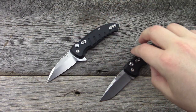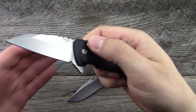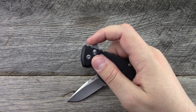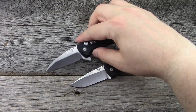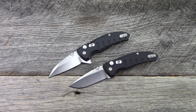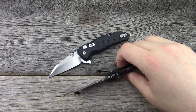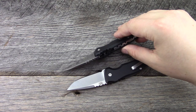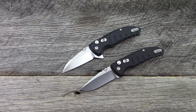We have the Micro Switch — obviously an automatic — and the Micro Flip, which is a manual flipper with a button lock or plunge lock as they call it. This one's done in a wharncliffe, this one in a drop point. The specs are pretty much the same for both: blade length of just about 2.6 inches, both done in aluminum, both have the same plunge lock, safety, back spacer, and pocket clip. As of filming, $144 for the automatic and $127 for the flipper.